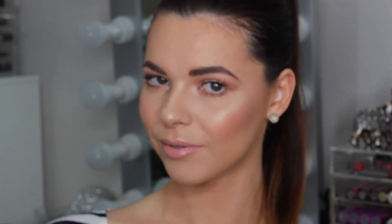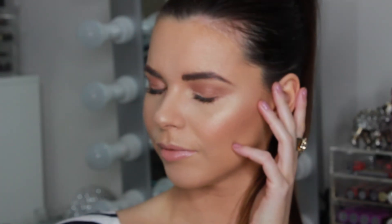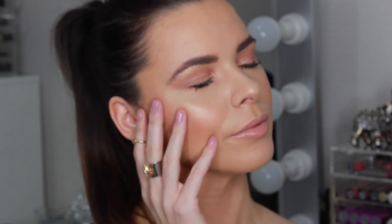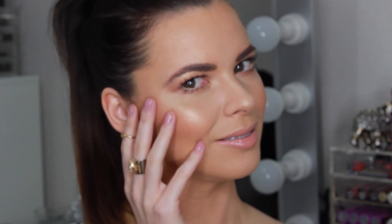To finish this look, I'm spraying MAC Fix Plus to accentuate the highlights on the skin and set the makeup in place. This is the final result for my natural everyday makeup look. I really hope you enjoyed this tutorial and I'll see you soon in my next video.